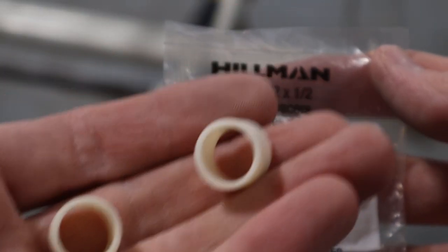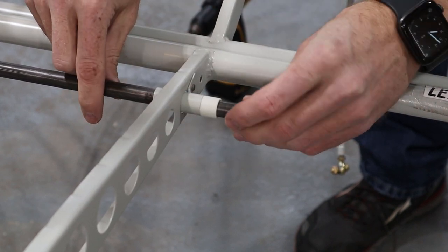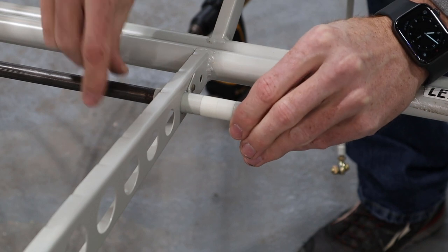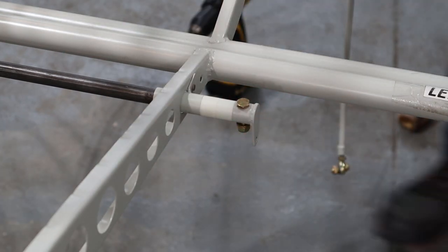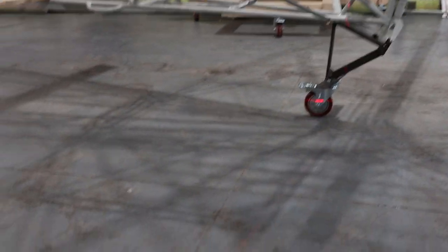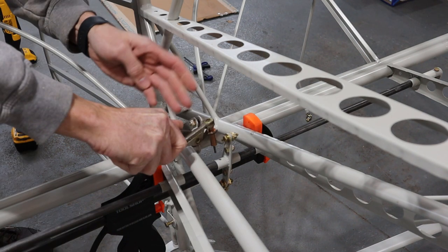To keep everything from moving left or right, spacers are installed between the arm and the rib — I'm using nylon spacers. After securing both ends it was time to drill the inboard side of the torque tubes. First we aligned both arms and the trim horns so they were all pointing in the same direction, then once aligned, we drilled them.